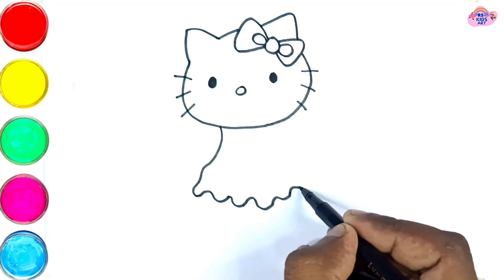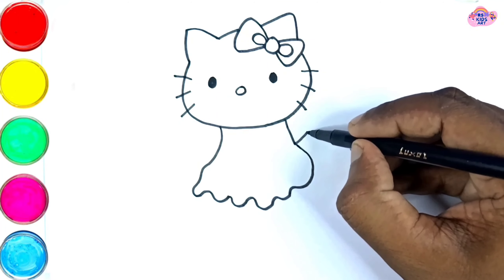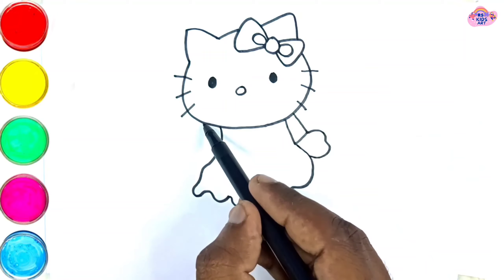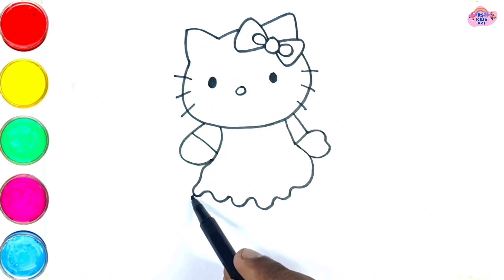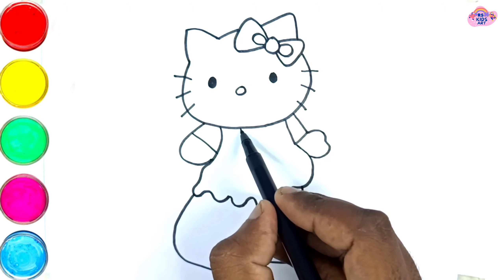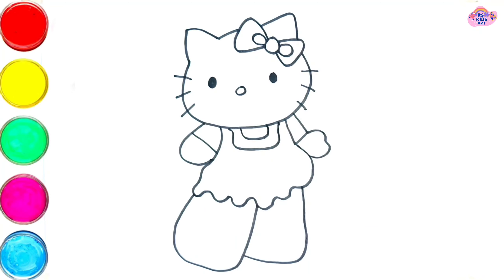Lulu, skip to my loo, my darling. We complete beautiful kitty drawing.